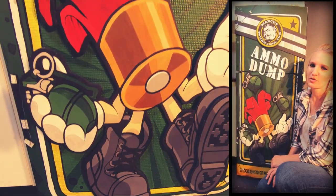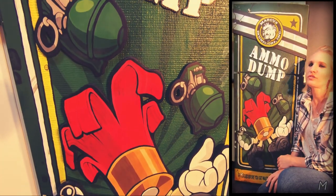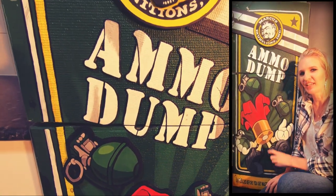Good morning! In this video I'll show you how I turned our fridge into the ammo dump from Borderlands 2.